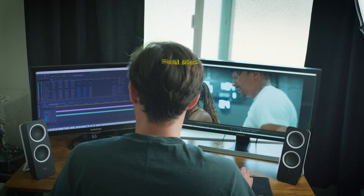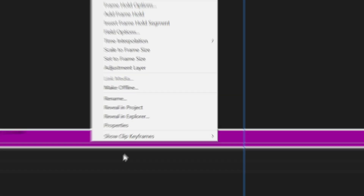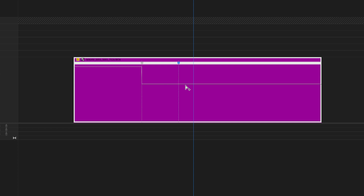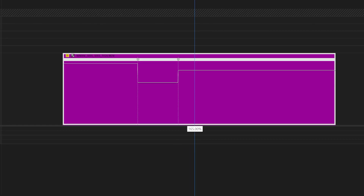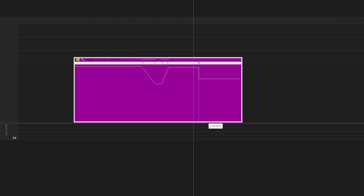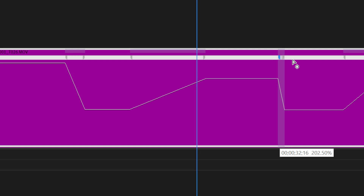Here's how to do the effect. The first step is to make your speed ramping adjustments. Do this by right-clicking your clip, go to Show Clip Keyframes > Time Remapping > Speed. Right-click to add your keyframes and drag up to increase your speed when your subject moves — whatever speed looks best. Then change the clip back to 100% or even 40% speed to slow down when the subject poses. Click and drag to ease in and ease out of the different speeds.